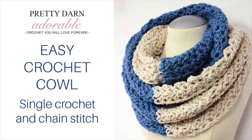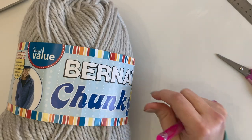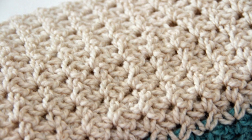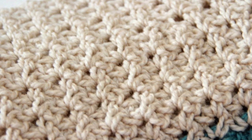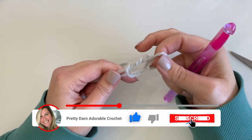Good morning everyone! Today we're going to be making this crochet cowl. It's got a really easy texture that consists of just single crochet and chain stitch. Everything you need for making this is going to be listed below, but today I'm going to be using Bernat chunky yarn. For a two-tone version you'll need about 150 grams of each color; for one color you'll need 300 grams. You can use any bulky yarn — even a bit thicker is fine with an 11.5 millimeter hook.